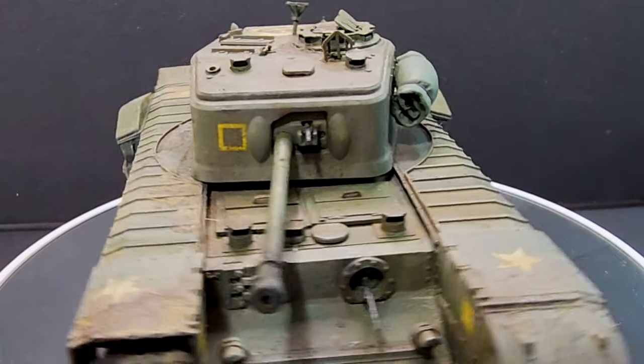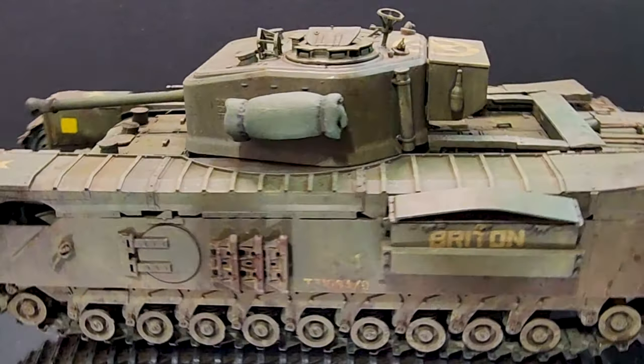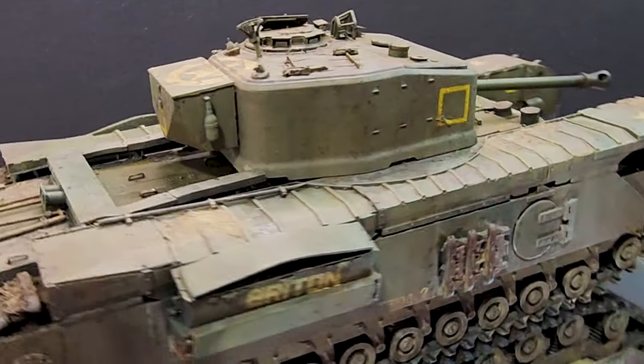Today it's finally time to finish this bad boy with dust, with mud, with rust, and all the really good things for an awesome weathering project.